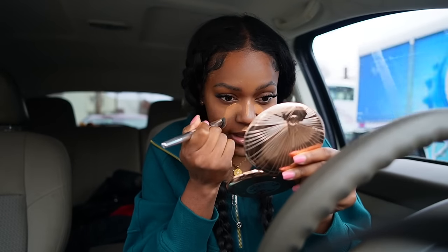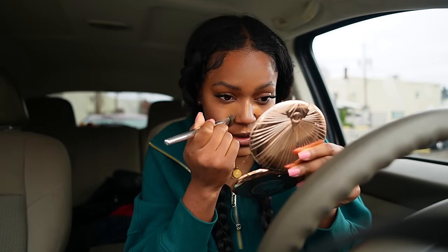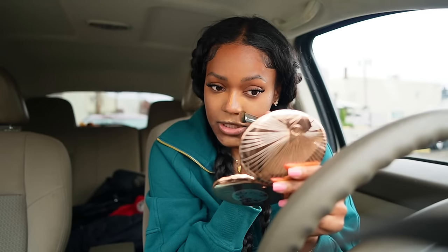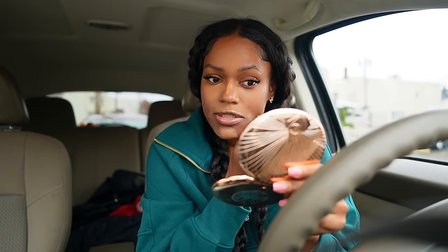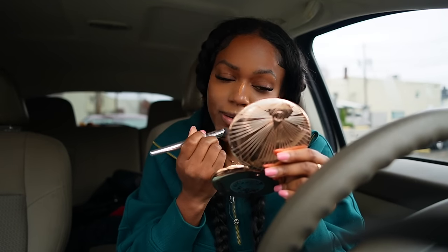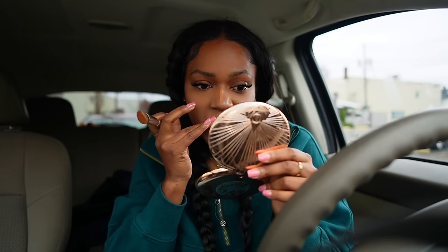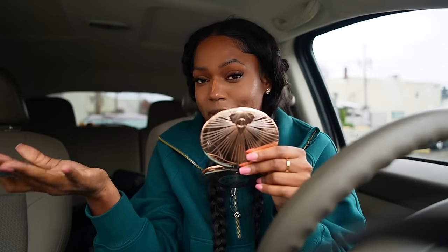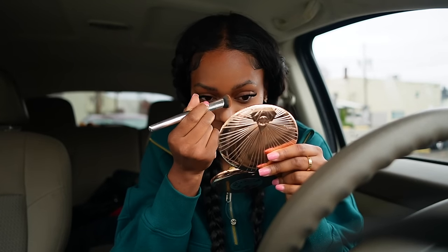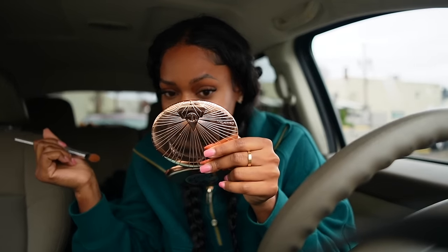I've wanted to come to this lash shop for about two or three years because I found the owner on Instagram. The reason I never came is because I had my lash tech and I'm loyal — she did a really good job. It's just that she's a little further; this one is in Rockland. I felt bad leaving, but now that she's moved her business to Connecticut I felt okay — now I can leave and not feel guilty. I'm really impressed with the work, it looks really good.